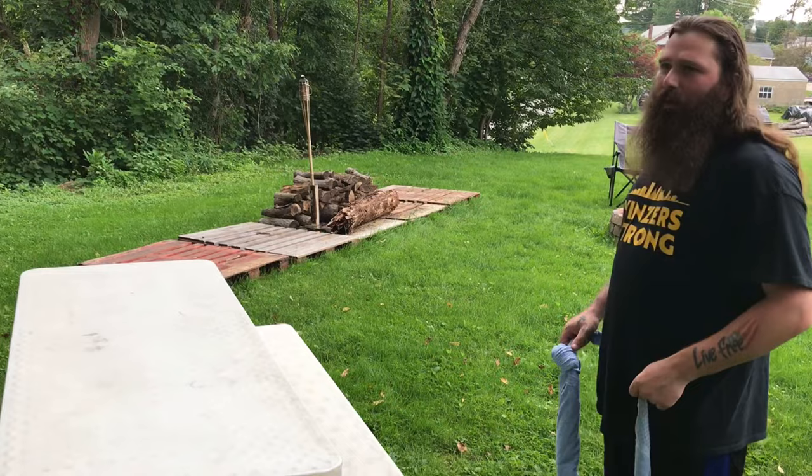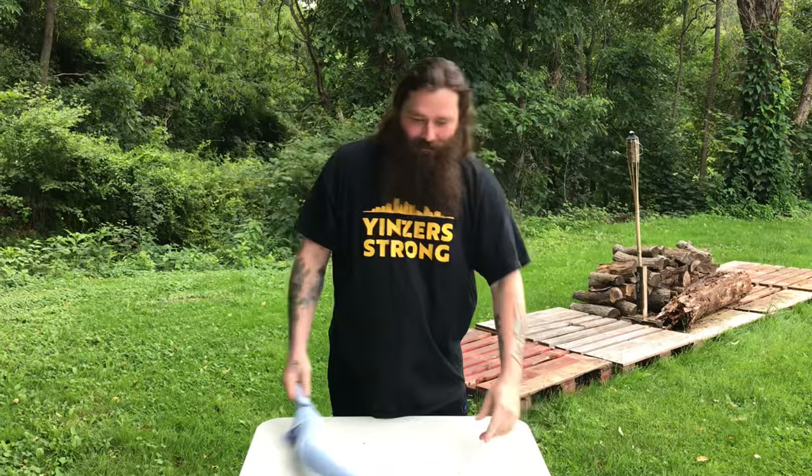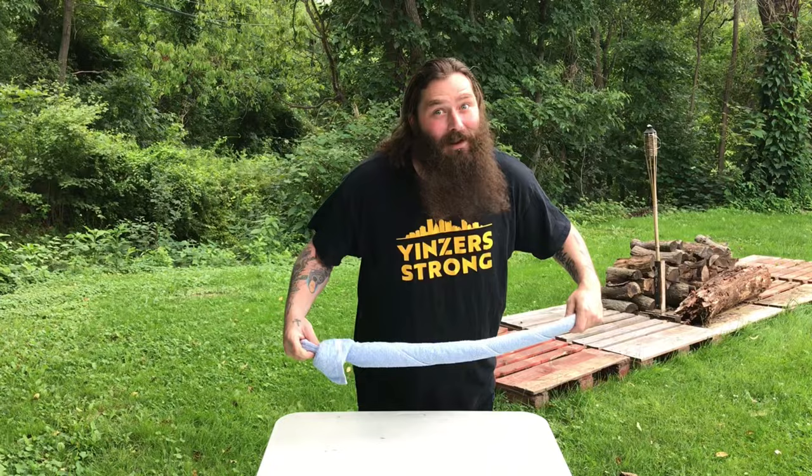Sorry, we live in hillbilly country — dirt bikes and quads everywhere, guns shooting. I'm wildin, and today I'm gonna be making a towel sword. Everybody's been asking how to do it ever since I posted that video, so I'm gonna show everyone how to do it.